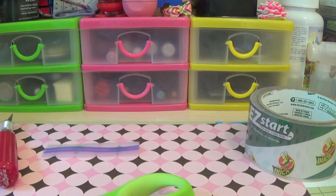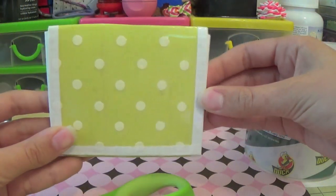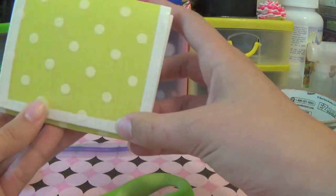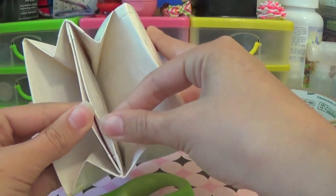Hello everybody, today I'm going to be showing you how to make a scrapbook paper mini accordion wallet. My camera is breaking so yellow. This was a request from Crafts by Daniela on Instagram, so I'm going to be showing you how to do it.